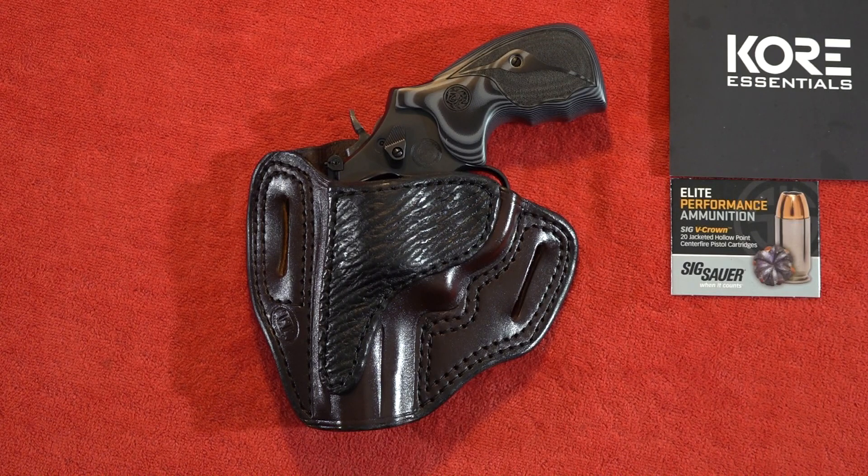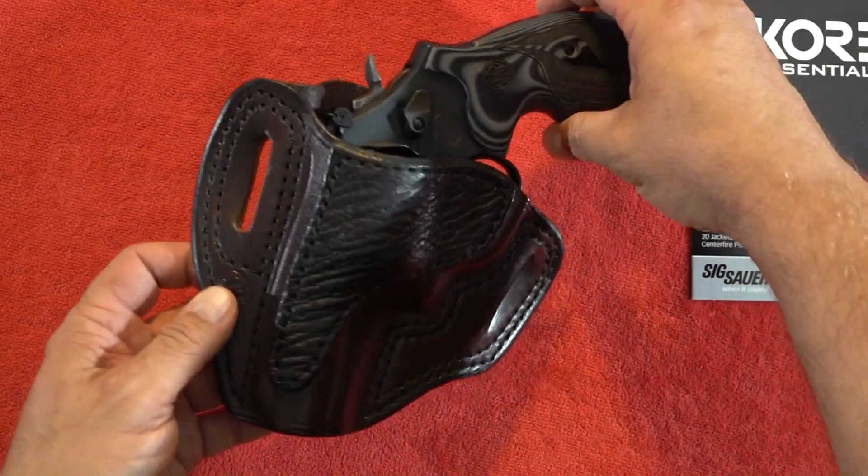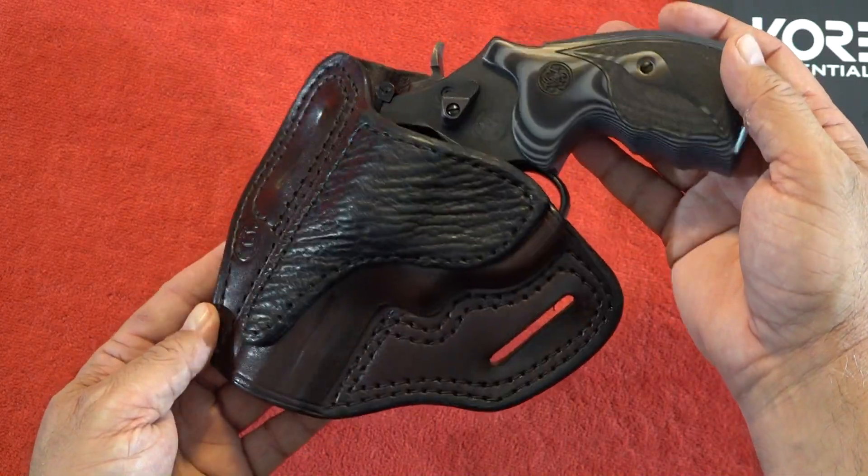We shot over 200 rounds of Sig Sauer Elite Performance ammunition through this revolver during the test, and this thing was incredible. To start off this video, the Model 19 Carry Comp is inside a TT Gun Leather holster — another one of those very high quality holsters that we've been working with and testing out.